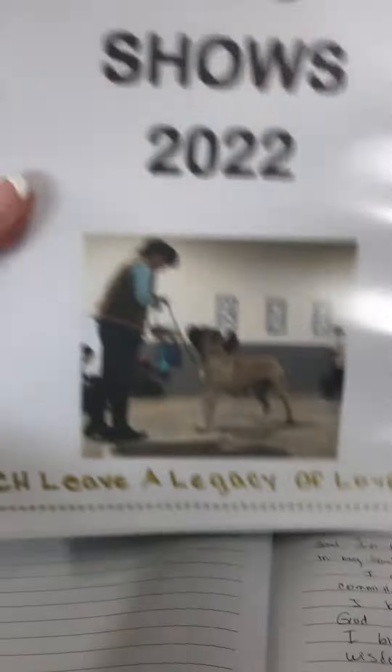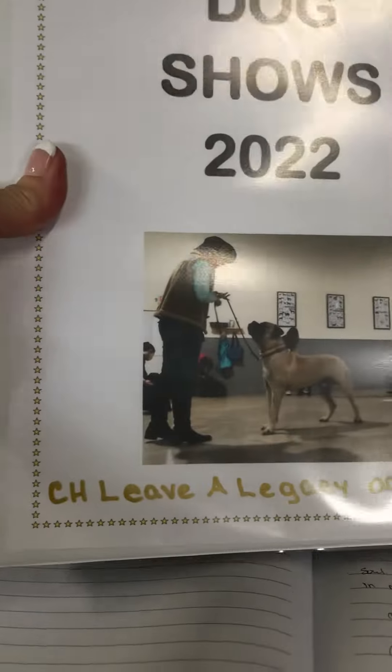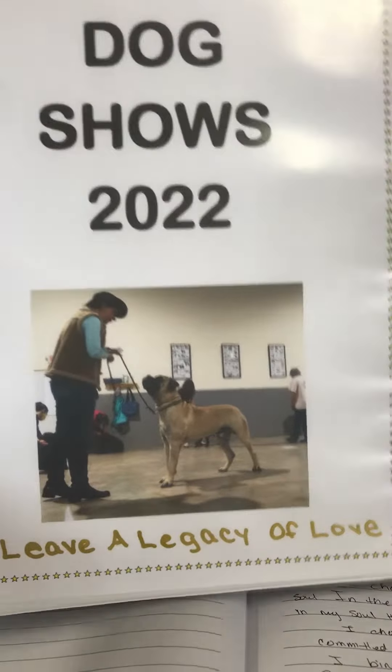You can put any picture you want on the front. I just did this picture because it was me at practice with Legacy. So we were at practice, let me get up here and do a little bit.